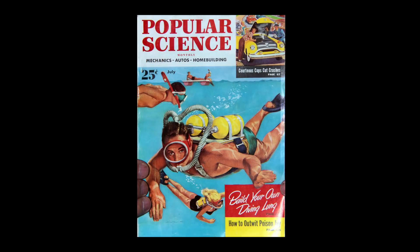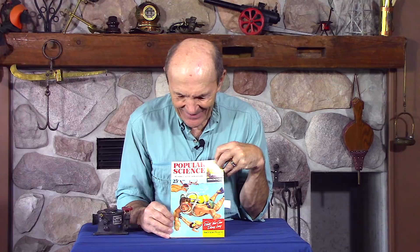How's that for a magazine? Now if you saw this magazine sitting in the newsstand today — which you won't, by the way — would you be tempted to buy it? There's a picture of a scuba diver right there and a banner that says 'build your own diving lung.' That's what we're going to do today. We're going to build our own scuba diving regulator.